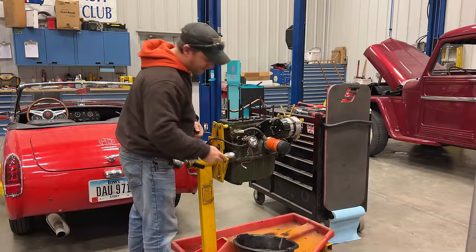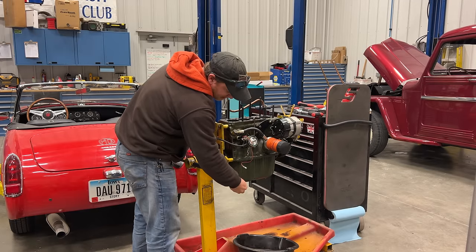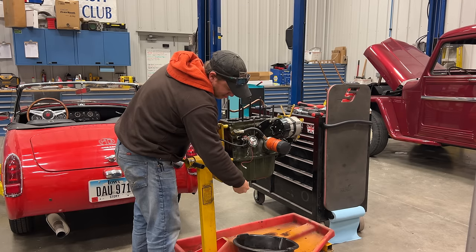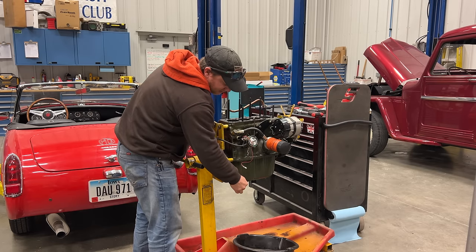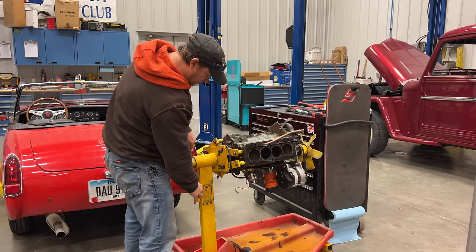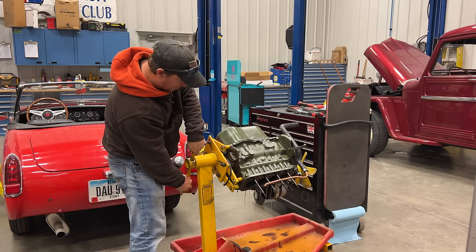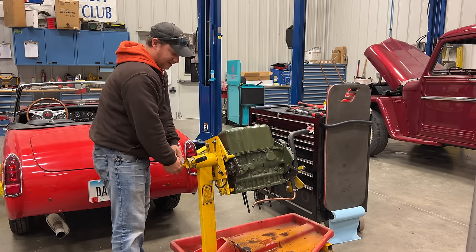Before I can flip the engine over I need to drain out the oil. When you're taking out an oil plug, always push it against the engine until you're pretty sure it has been released — that way you don't get oil all over yourself. Hold it pressed against the engine and when you're pretty sure the threads are released, pull it out. You hear that? There are pieces rolling around inside the oil pan.